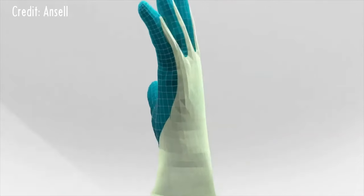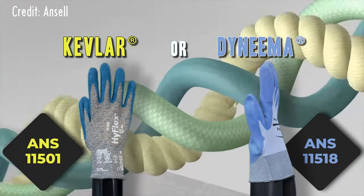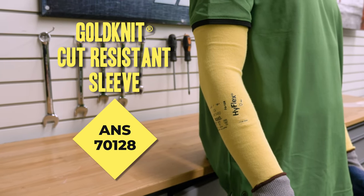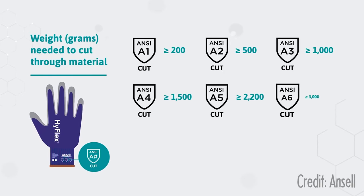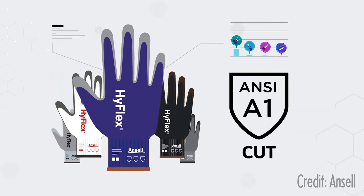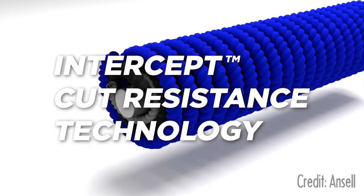Cut gloves are woven from yarn made of Kevlar for excellent cut resistance, or Dyneema for better dexterity and breathability. We also carry gold knit cut resistant sleeves if you need protection for your arms. Cut resistance is measured on a 9-point ANSI scale, with A9 being the most cut resistant. The rating is based on tests performed using a weighted blade — the more weight required to cut through the glove, the higher the cut rating. For gloves rated A4 or higher, thin strands of steel or fiberglass are wrapped with the inherently cut resistant yarn before they are woven.